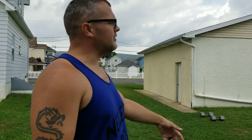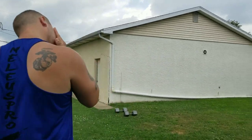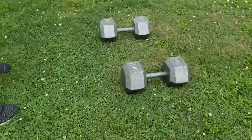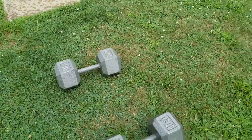Without further ado, because it is raining — even though raining is not going to affect our video — we're going to get underway here. Let's walk over and show the 100-pounders. Nobody has any question that these are 100 pounds.